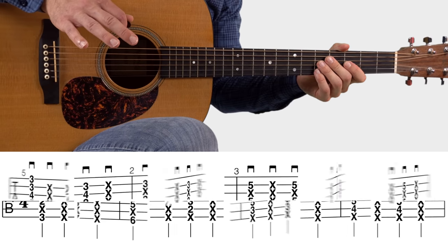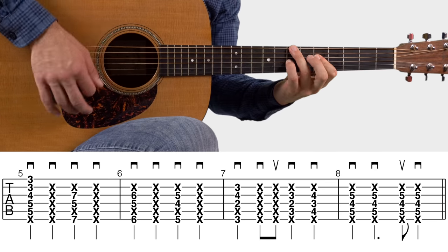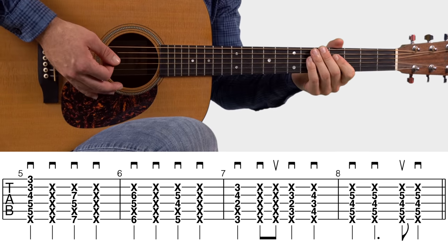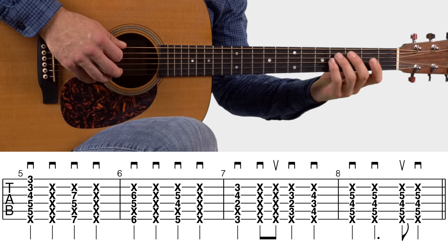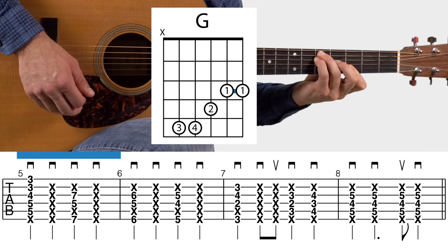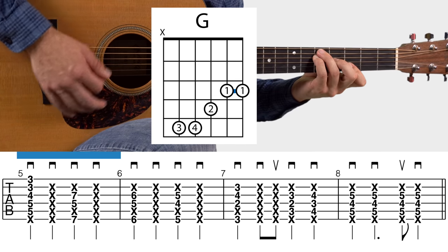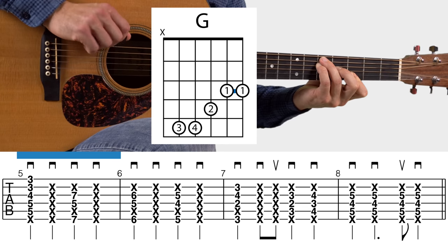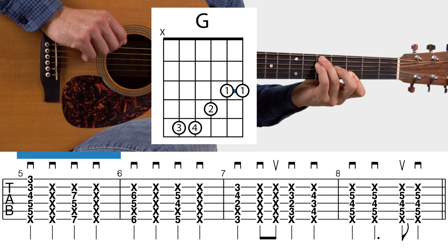Let me play through measures five through eight so you can hear it. Measure five: we're doing a G chord on that first down strum. It's kind of an F chord shape moved up to play the G chord in that location. I mute that sixth string — my ring finger on my fretting hand just sits on the sixth string and mutes it. That's the first chord in measure five.